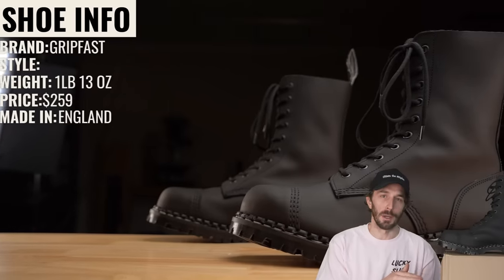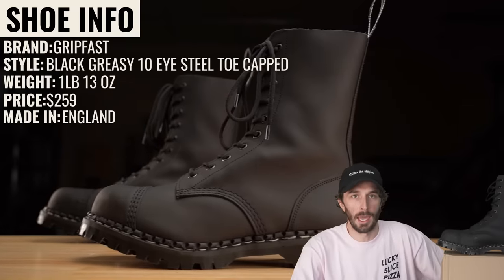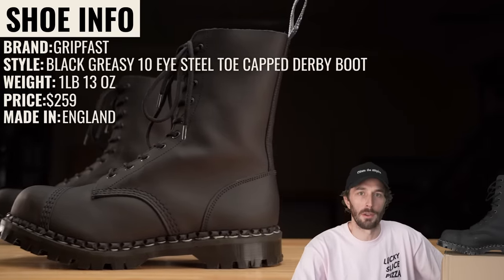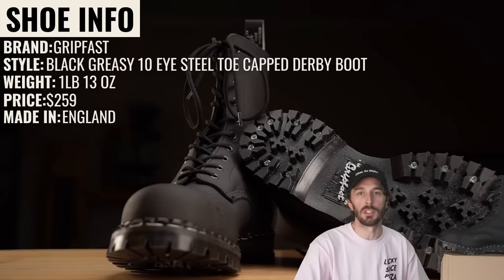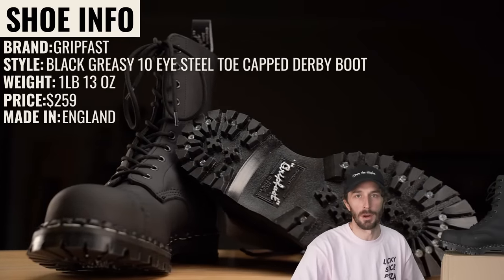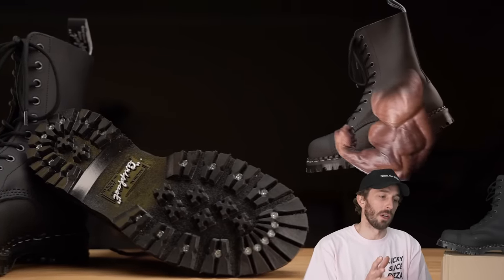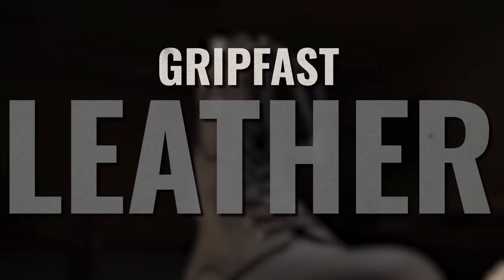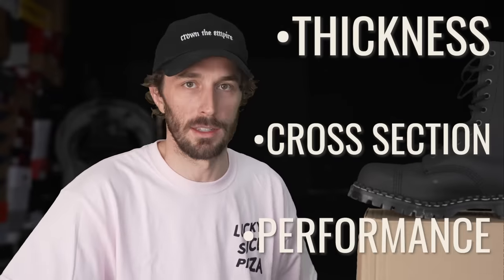So what is this boot? The brand is Gripfast, the style is the black greasy 10-eyelet steel toe cap derby boot. They weigh one pound 13 ounces and retail for $259 — $40 more than Solovair and about the same price as the made-in-England Docs — and they're obviously made in England. The first thing I want to look at to see if these are actually more rugged and more punk is the leather: thickness, cross-section, and performance.